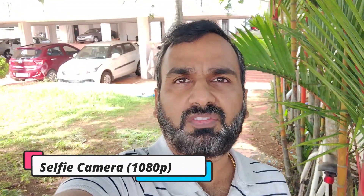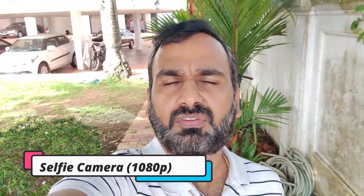This is the front-facing camera sample taken with the OnePlus 8, which can record videos in 1080p resolution. You can judge how good the clarity of the video is and also the audio output from the front camera on the OnePlus 8.